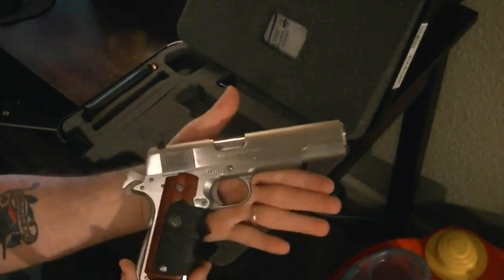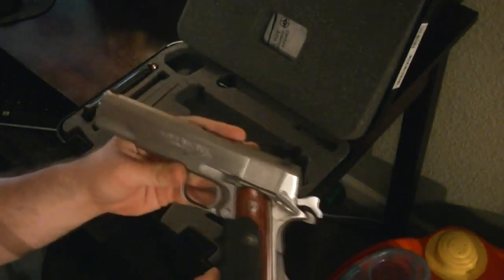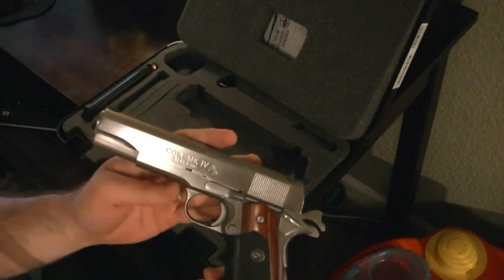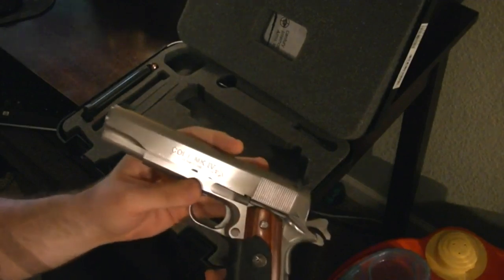Since we were talking about guns that we buy based on a video game, this is probably the first one that I got that I really like. The 1911 is pretty much the best semi-auto gun ever made, it's hard to go wrong with it, and I've got a couple of them.